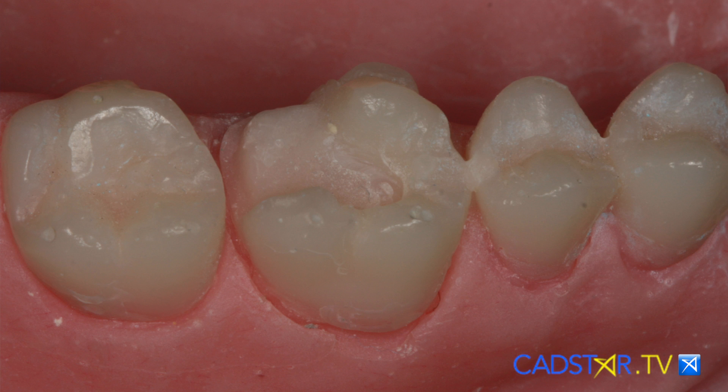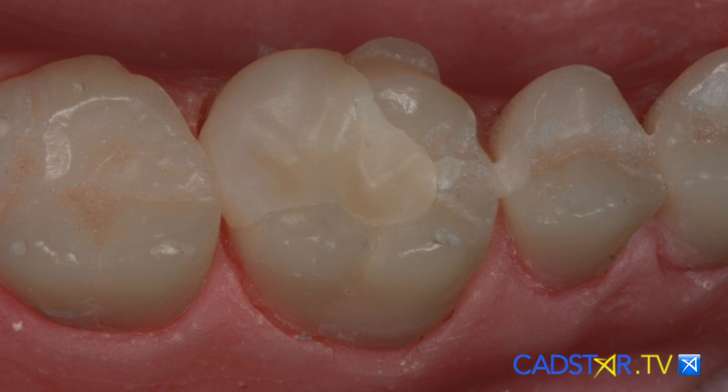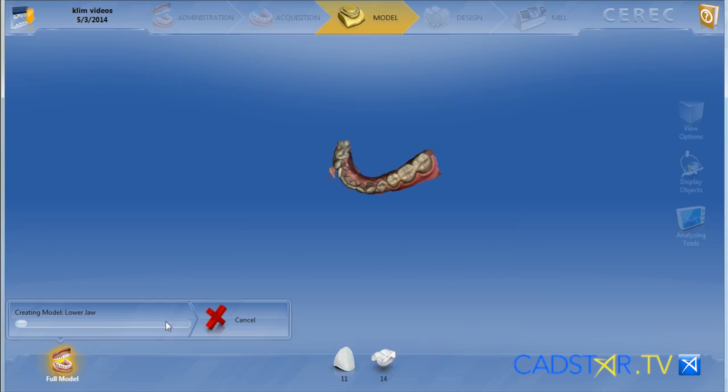There is an optimization of the algorithms for milling — phenomenal milled margins. In fact, I just did a prepless veneer the other day and I was at 0.1mm on the margins with no chipping, and that was Emax. So the milling has been significantly improved.